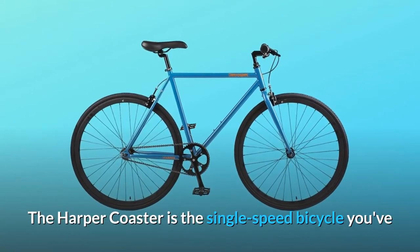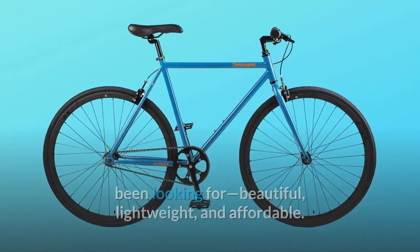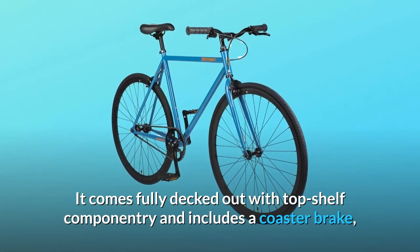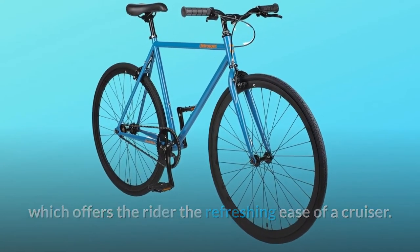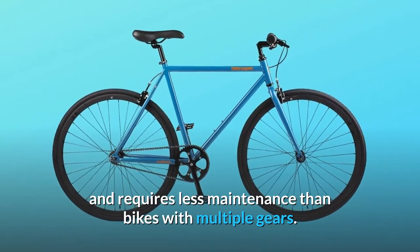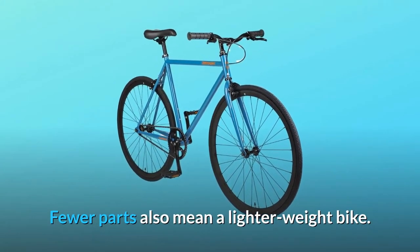The Harper Coaster is the single-speed bicycle you've been looking for — beautiful, lightweight, and affordable. It comes fully decked out with top-shelf componentry and includes a coaster brake, which offers the rider the refreshing ease of a cruiser. With fewer moving parts, our Harper offers greater reliability and requires less maintenance than bikes with multiple gears. Fewer parts also mean a lighter-weight bike.